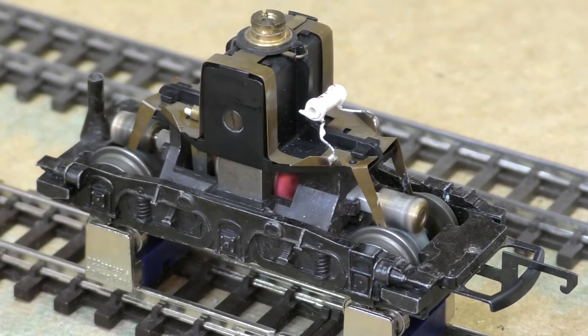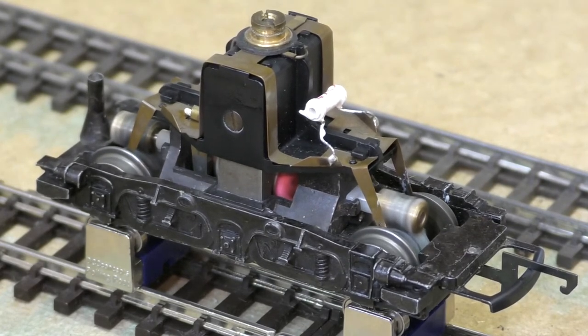Put it all back together and hey presto, we have a nice smooth-running five-pole bogie. Though I think if I'd known I was going to be battling the timing issue I might not have even started doing this — but never mind, it's worth it now I've got it done. So I'll get this back into the loco body and then we'll put a few freight wagons round and I'll show you how nicely this five-pole conversion works.